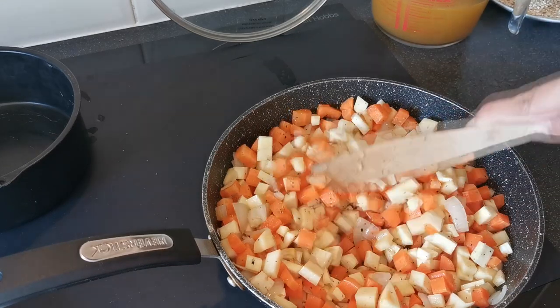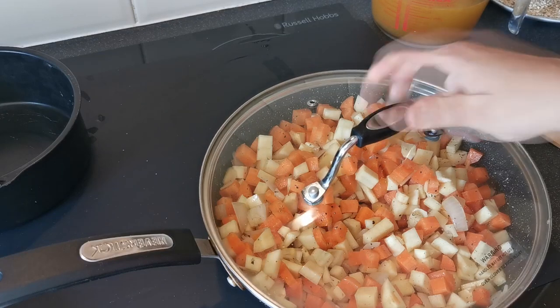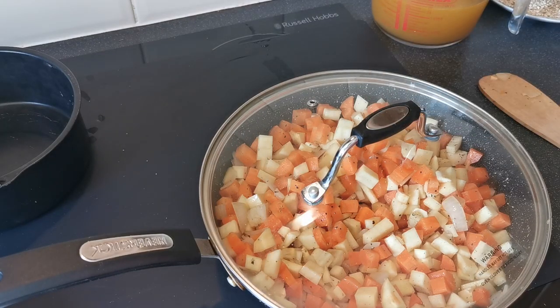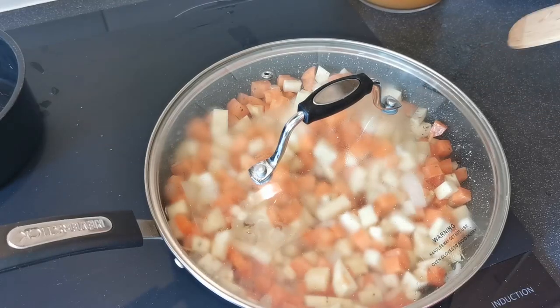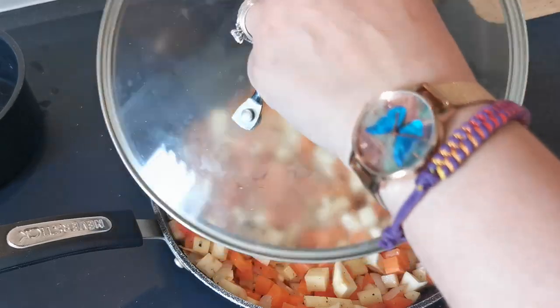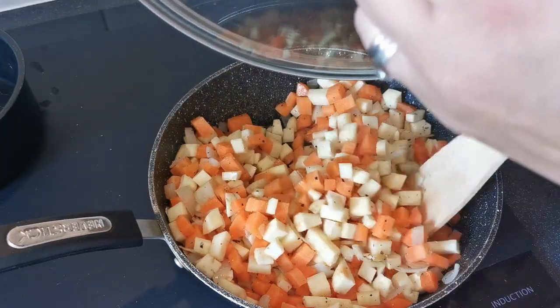We're going to pop the lid on these and allow them to soften on a medium heat for about five minutes. As all this is softening down, just lift your lid and make sure you give it a few stirs every few minutes.